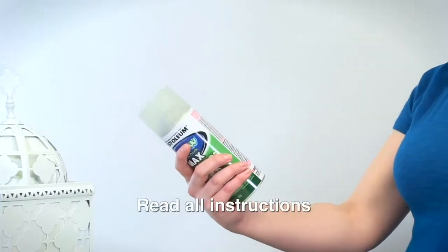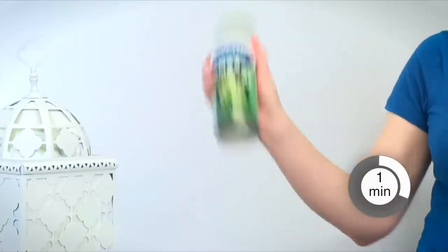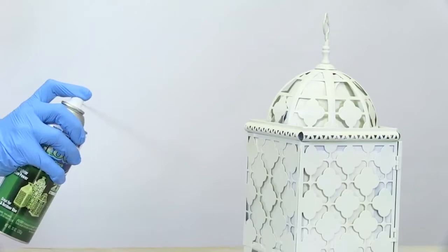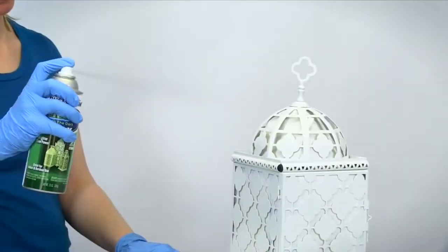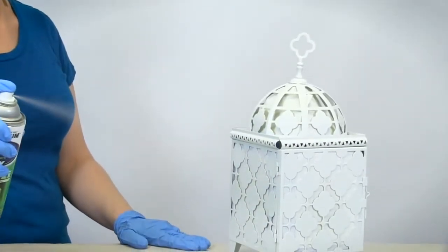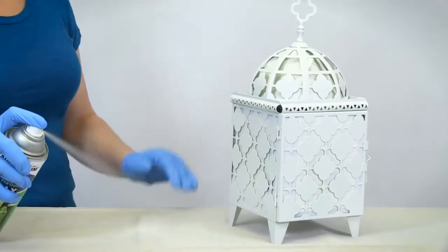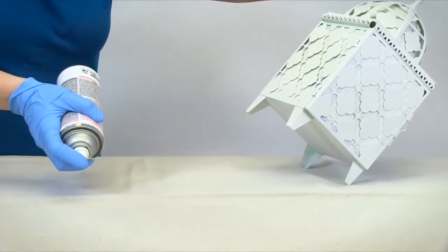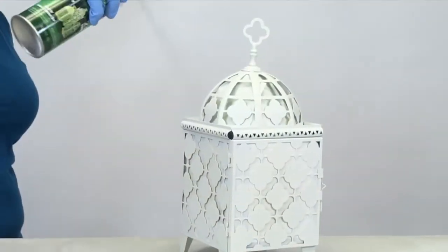Read all instructions before spraying. Once you're ready, shake the can vigorously for one minute. Hold the can upright, about 12 to 14 inches from the surface. Begin spraying with a steady, back-and-forth motion, slightly overlapping each stroke. The Any Angle nozzle works from every direction, so you can maintain a consistent, smooth flow while covering hard-to-reach areas.